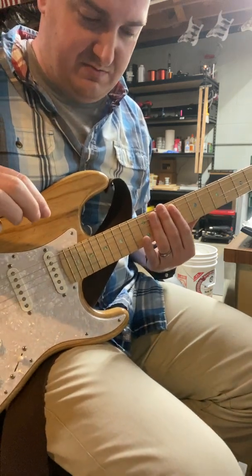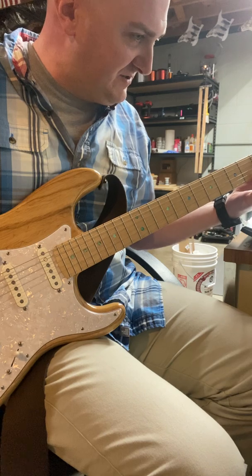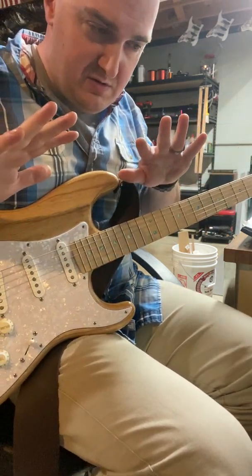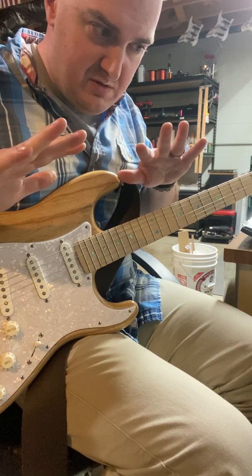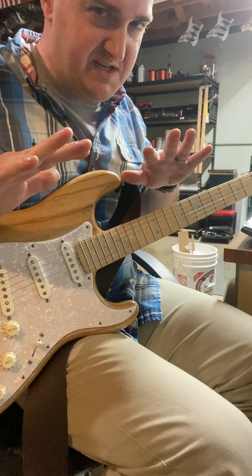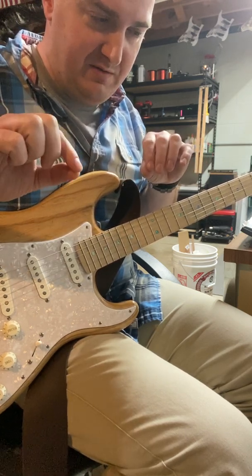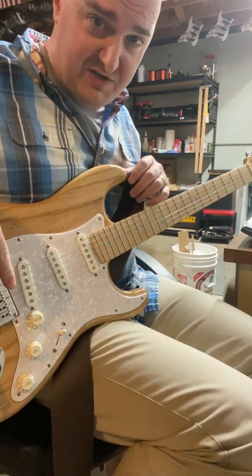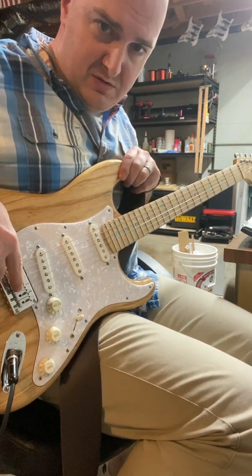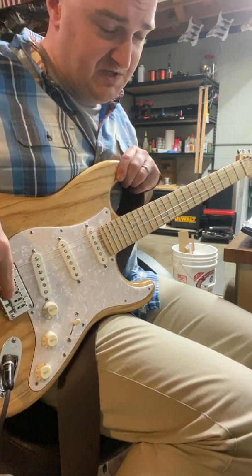Ground noise. See if I can make it so you can hear it without the strings making noise. Ground noise — not 60 cycle hum. That buzzing, the popping, crackling — it's going to go away whenever I touch the bridge. All guitars do that to some point.